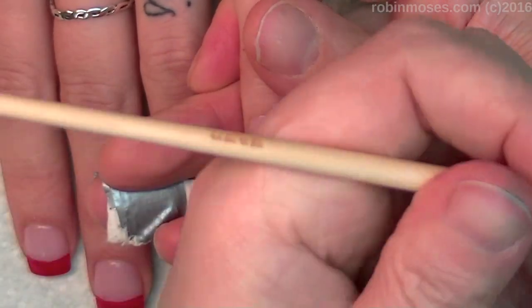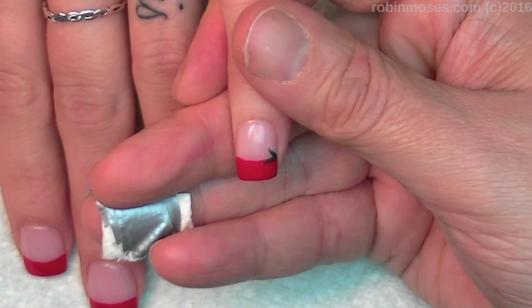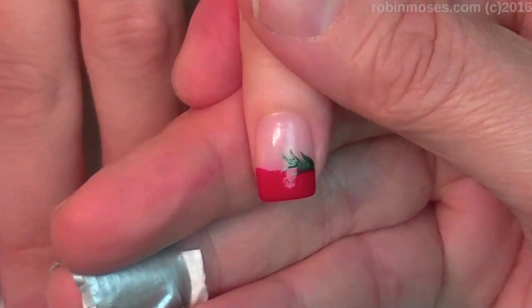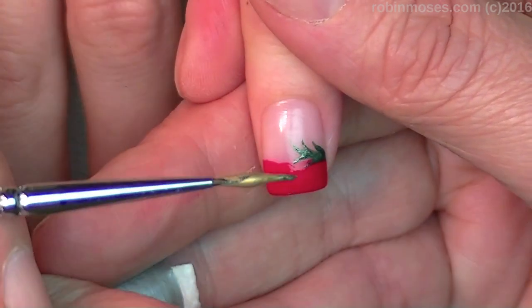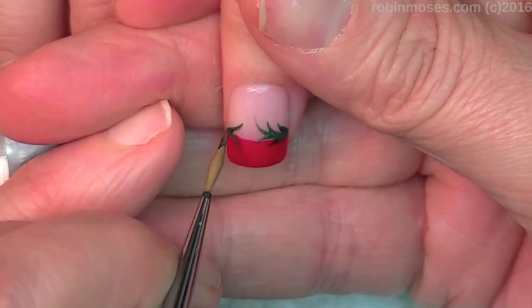Then I'm going to use my liner brush. You can buy these at robinmosesbrushes at yahoo.com or robinmosesnailart.com, depending on if my store is up. So I am going to push in — I have my brush kind of filled up. That gold is extra, it's just a show off. Anyways, I'm going to go in and push.